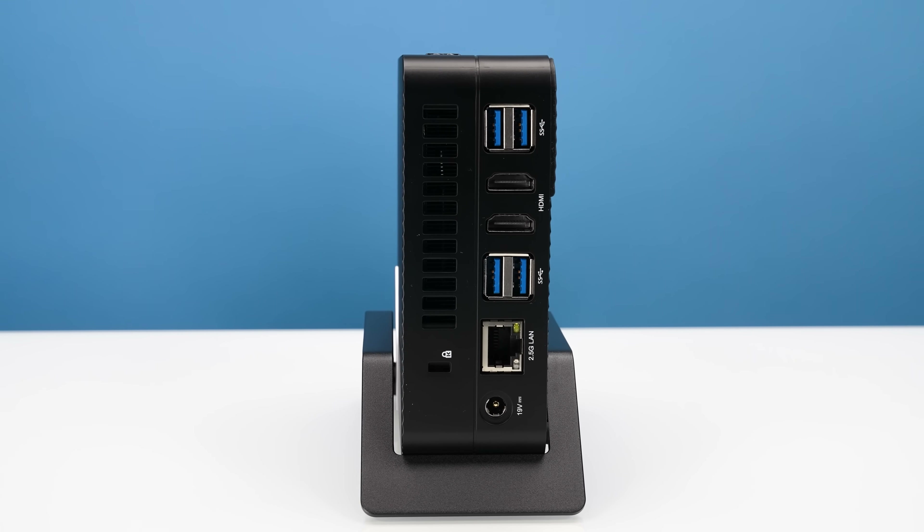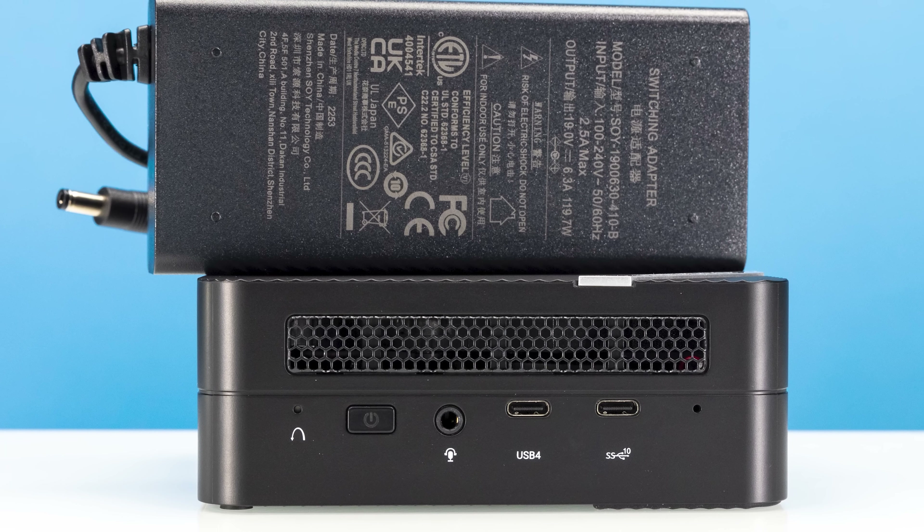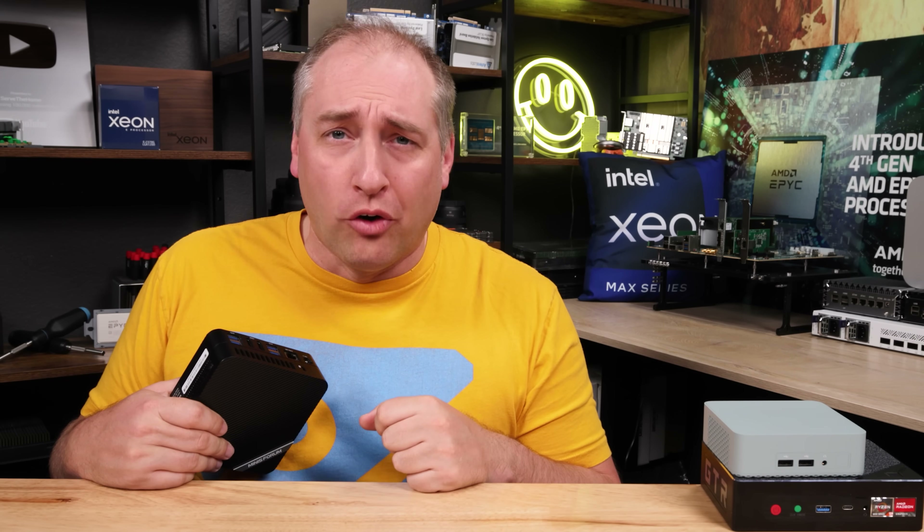So the game plan for today: we're going to go over the hardware, talk about performance, power consumption, and noise, and cover what we learned about this system versus others in the market. With that, let's get to the hardware overview.